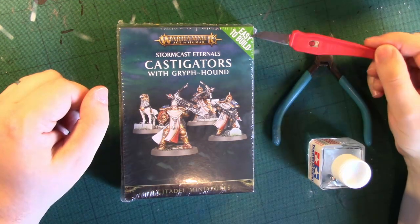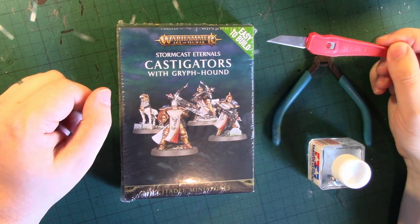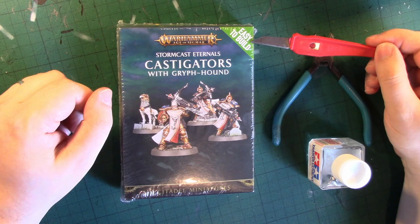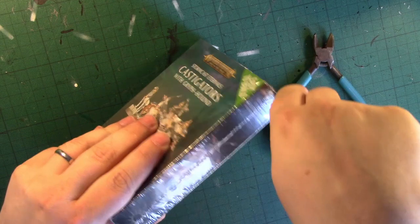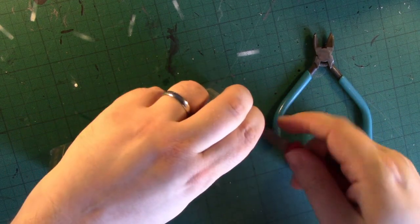I'm going to be unboxing, reviewing and building the easy build Stormcast Eternals Castigators with Griffhound, which is one of the easy build kits for Age of Sigmar. So I'm going to carefully open the box.